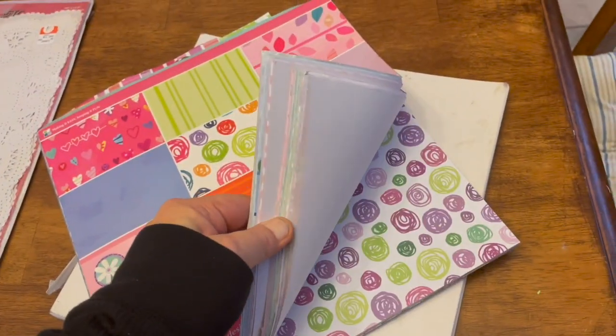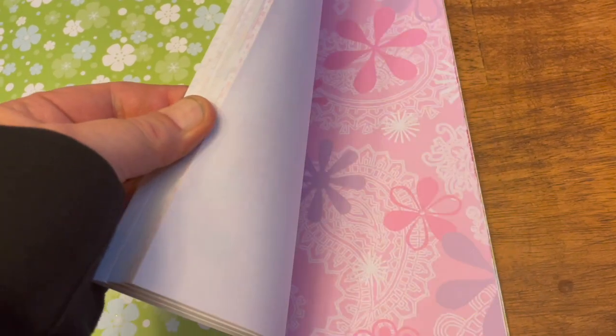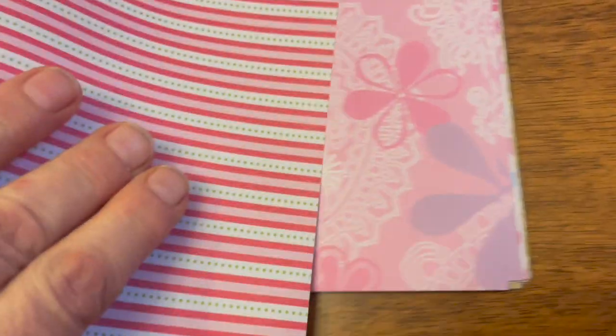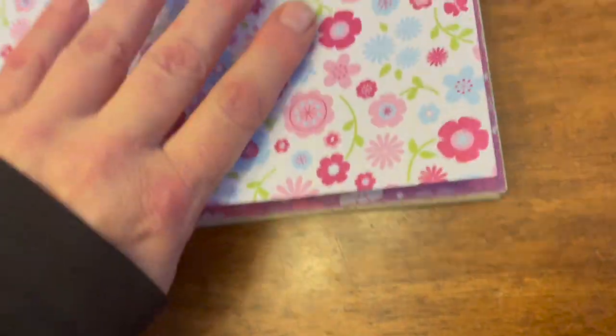I use cardstock and this is a thinner paper. The really great part about scrapbooking paper is that usually there are about three sets, or three times two pages of paper that match somehow. When I make my journaling pages I like to do at least three similar, more matching colors and patterns per page.